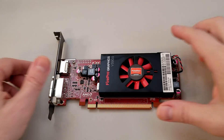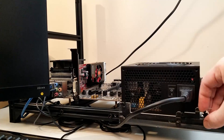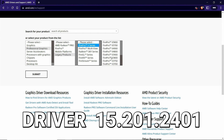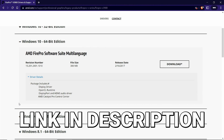The V3900 comes with 1GB of GDDR3 memory and uses up to 50W of power. So let's get ready to overclock and benchmark this little card and see what kind of performance we can push out of it. The first thing we did was update the drivers — version 15.201.2401 are the newest ones AMD offers, so we installed those. I'll put a link to them in the description.